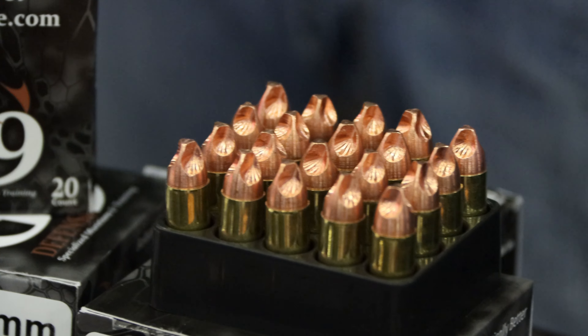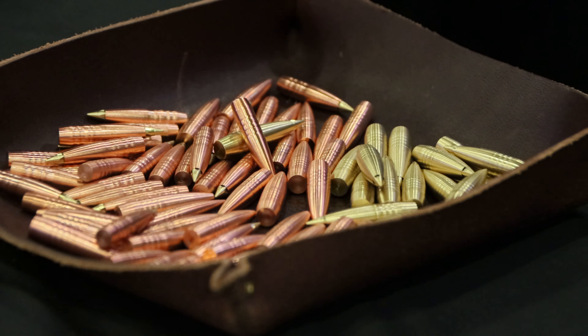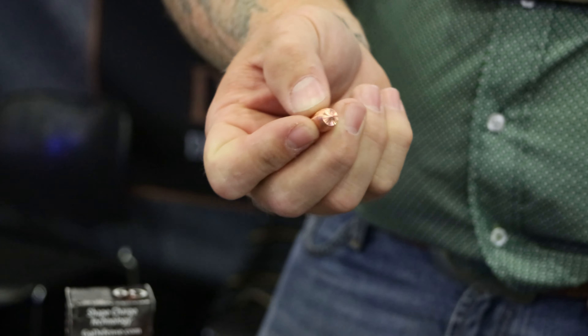We make them in 380, 9mm, 40, 45, and 10mm. We also do our Woodsman round, which is a backcountry defensive round — we want over-penetration here. It breaks bones and creates very large permanent wound cavities.